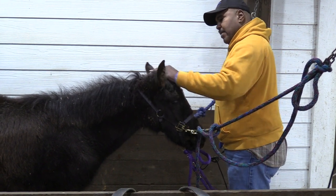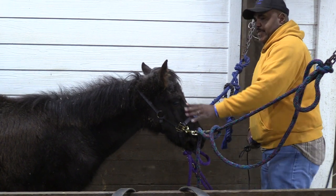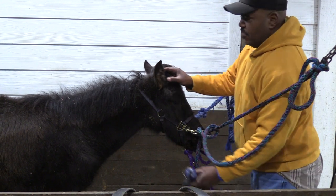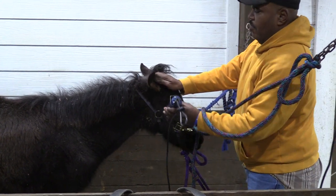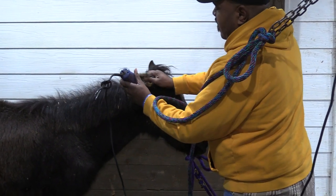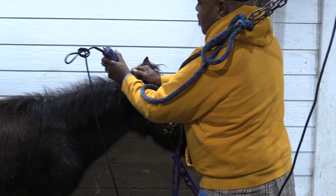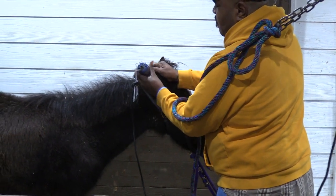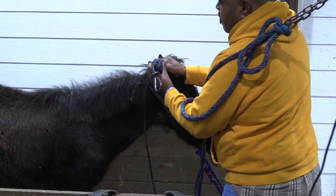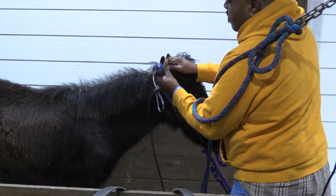Pretty much all the horses I have at my stables, I can clip them without putting a twitch on — through the ears and all — because I just try to teach them how to do it. We were preparing to trim his ears and that's when I really was expecting him to have a big fit. But being calm with him and talking to him, he really never acted up that much on the ear part.